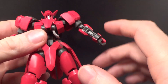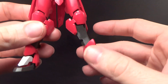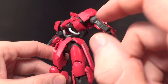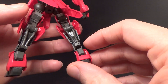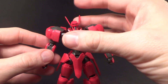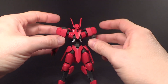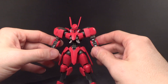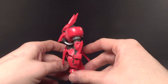Besides those two stickers, you don't actually have anything else on the body, which is really good. So everything here is plastic. These hoses hold pretty well. I like the added thrusters here on the back. I really love the overall design, and I like the bulky shoulders here. It's bulky on the shoulders and the waist, but it's got kind of thin arms and legs, which I think looks pretty good.